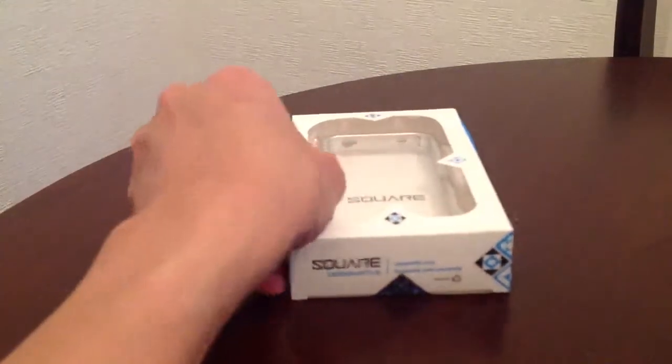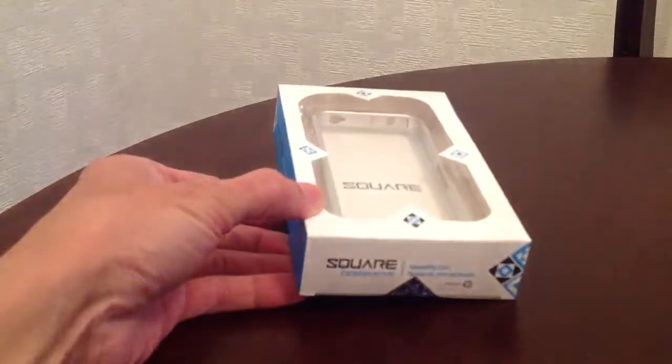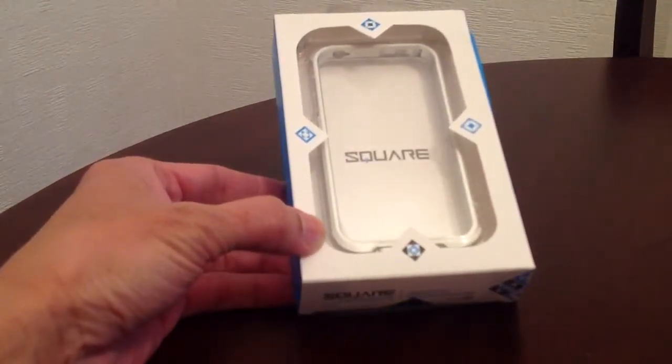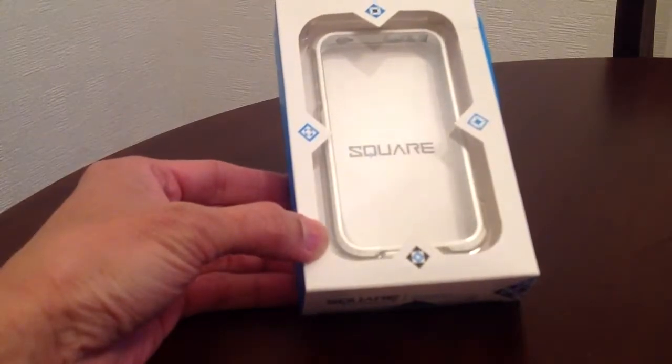Hiya, I just bought this one on eBay. It's a square iPhone 4S metal bumper silver case.